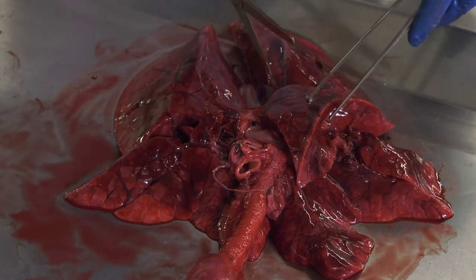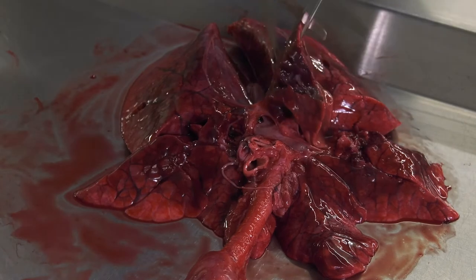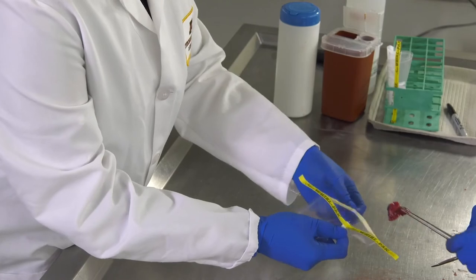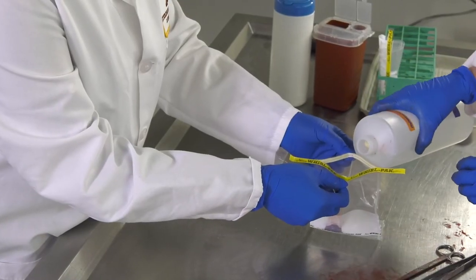Next, use a knife or scissors to remove approximately one square inch of tissue between the infected and the healthy areas. Sample size of fresh tissue can be larger. Place the tissue in a single-use sterile sampling bag, add formalin, seal, and label the bag.